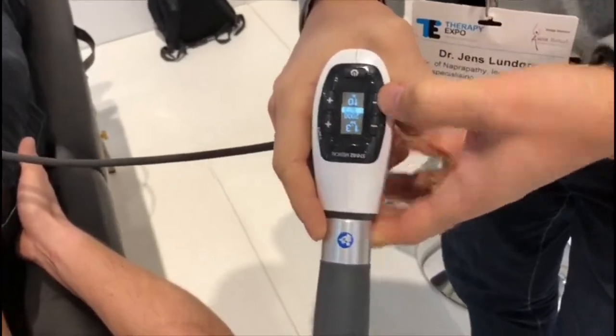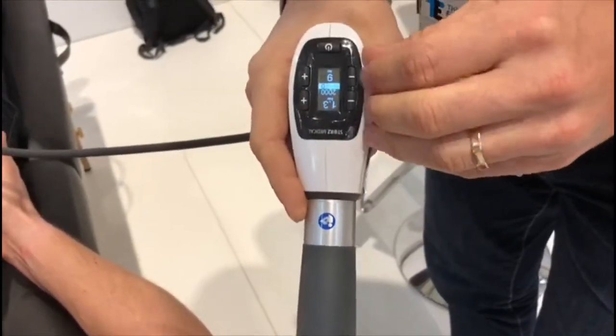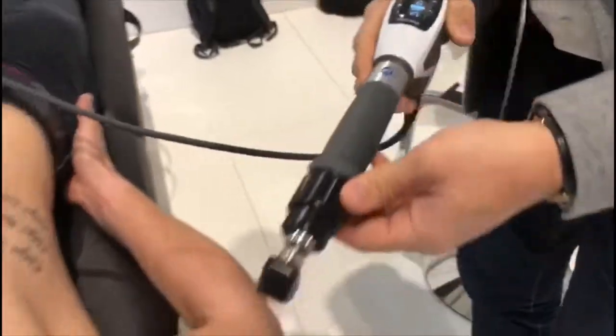Lower the energy to 1.3. I reset the counting system, like that. That's a good setting.